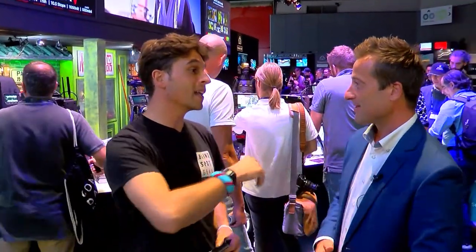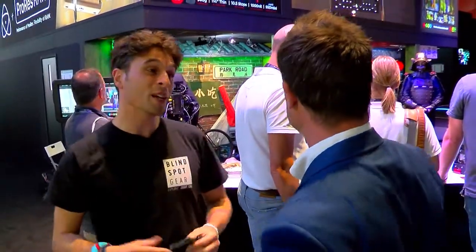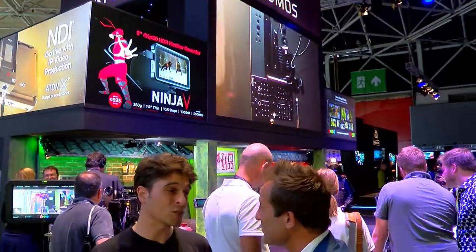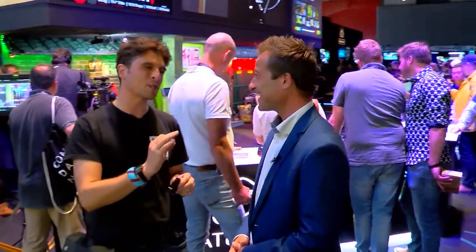Atomos is here showing their Ninja V, which is a fantastic bit of kit. They asked us to come along and light their set. I come from a company called Blindspot Gear — we manufacture very portable lighting. We actually lit the set at NAB as well. It's good to be asked back; it's nice to be asked once, but to be asked back, that's something special.